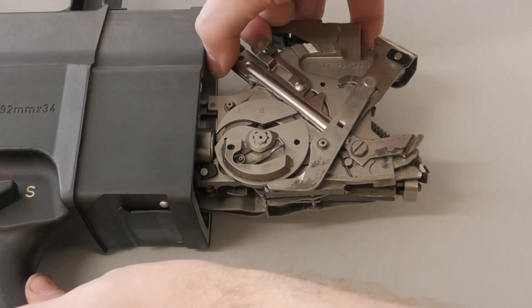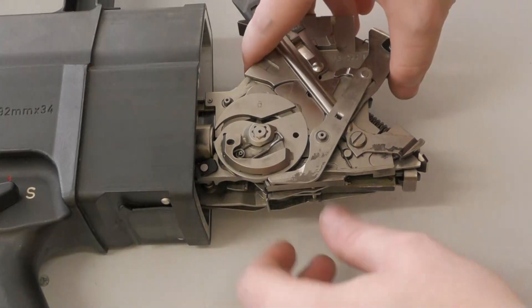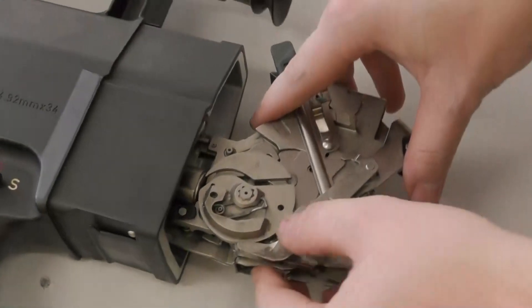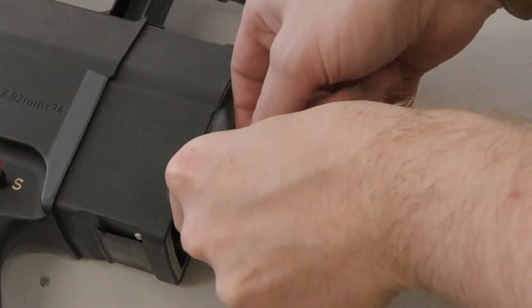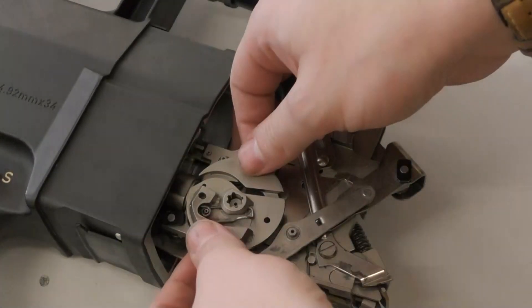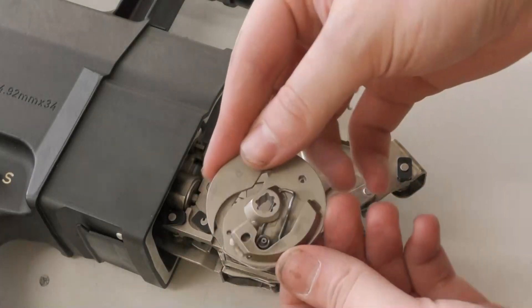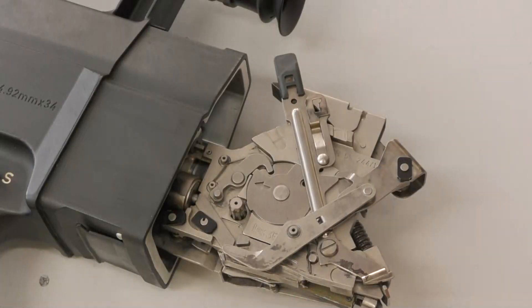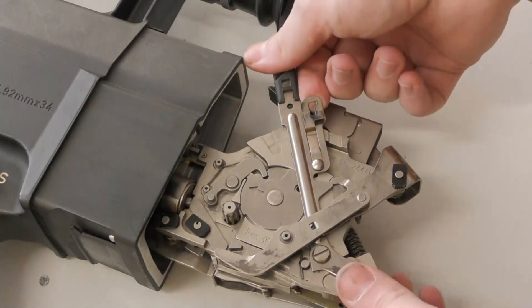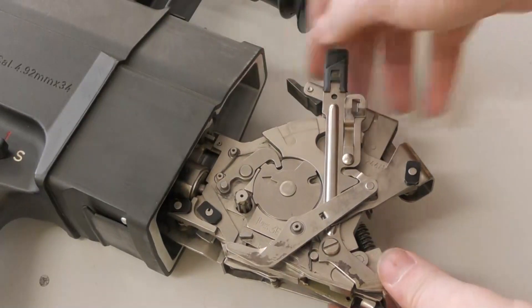The next step is to free the control disk. To do this we lift the catch spring and move it clockwise until it clicks. Now we must depress the clamping spring to free the disk from its post. With the spring depressed, the control disk can be lifted up from the top of the cylinder. We'll set the control disk to one side for now and take a look at it in a moment. We can now push the catch spring clockwise again to its next stop point so that it's no longer covering the cylinder.